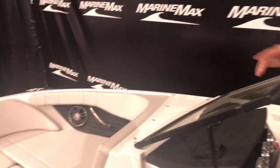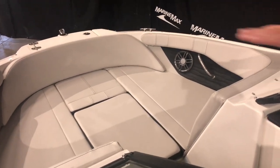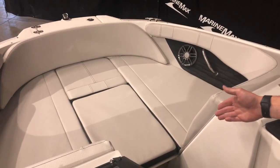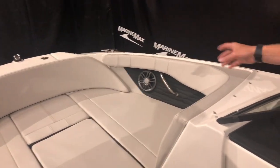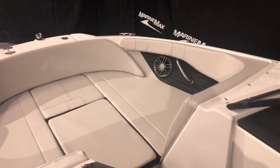Welcome to the interior of the boat. We want to start out at the bow. The interior color you're going to see is the gray. Nice round bow — can fit two to three people in there. You can see it does have the bow filler cushion, so you can obviously come out and have a little bit of a walkway. There's an anchor locker up there, some grab handles, speakers — really nice place. And there are a couple of cup holders underneath.